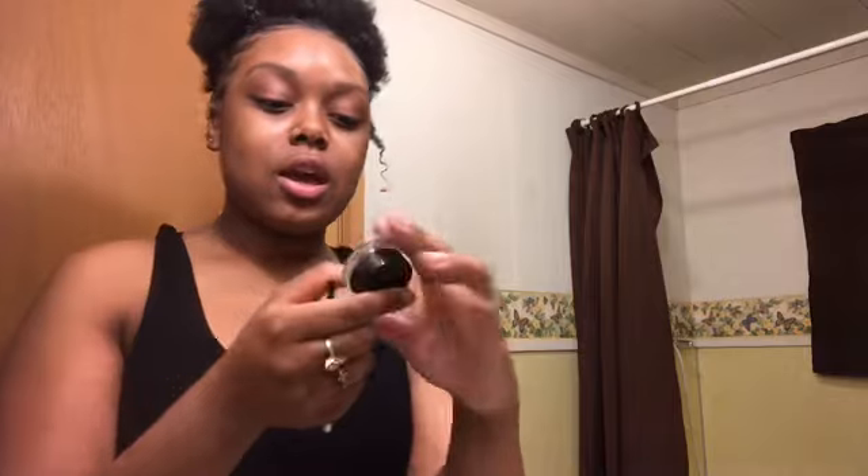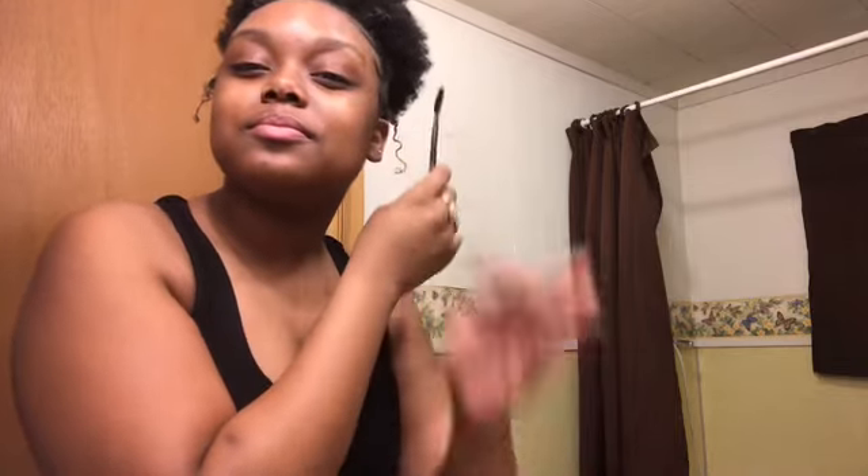First, I always start with my brows. With every makeup look I do, I start with my brows. I'm just going to be taking this eyebrow pomade and a little applicator brush. The shade I'm using is espresso brown — it's like a really dark, chocolate-like brown. So all you do is you brush out your brows real nice before you apply the eyebrow pomade. Make sure you always brush out your brows.